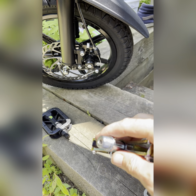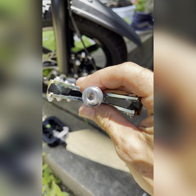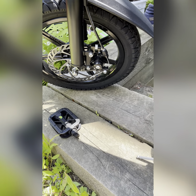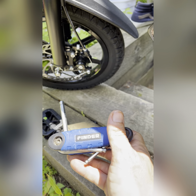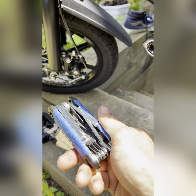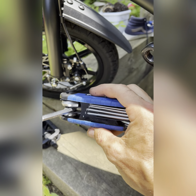They install differently than the original ones — they have a 6mm hex. I'm using this Finder toolset. If you're working on e-bikes or bicycles, you're gonna want these; they save you a ton of time.